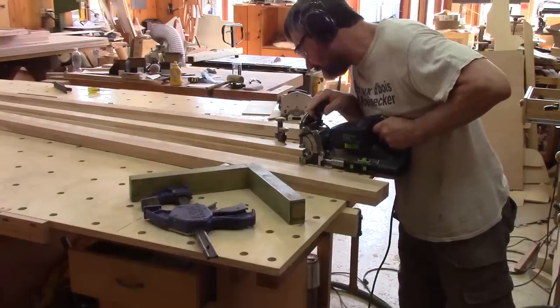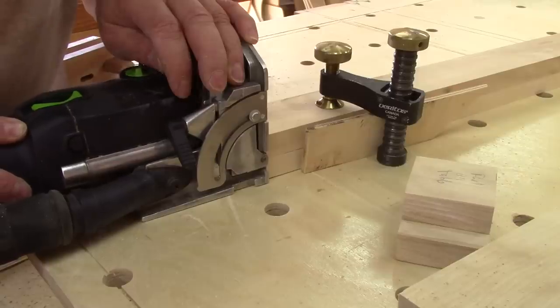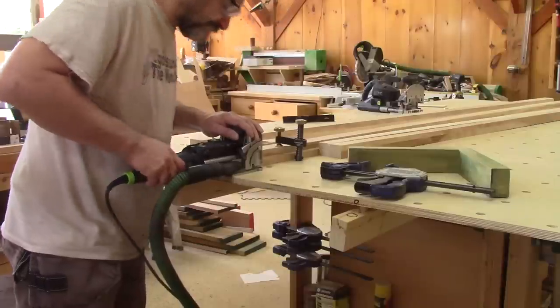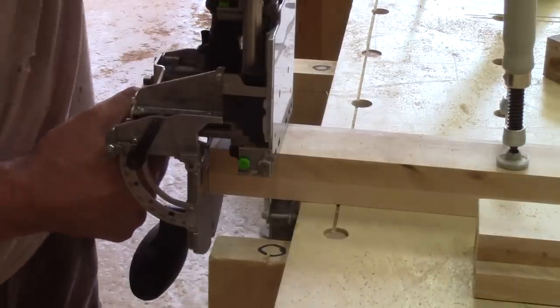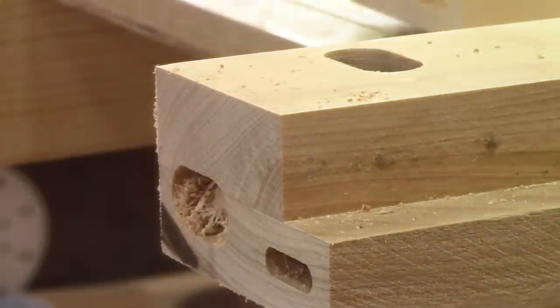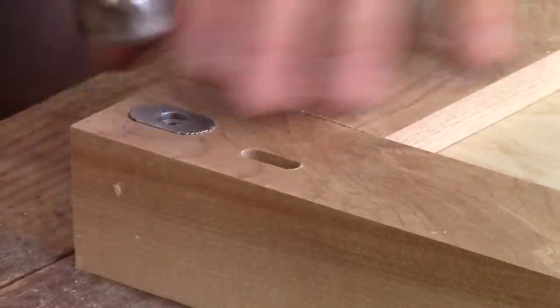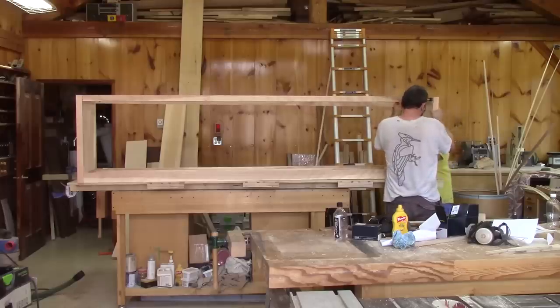Then it's time to take care of the stretchers. All the mortises are done, but I need to drill more mortises for the knock-down assembly. All of this will mostly be made of separate pieces, and to do so I've used special hardware — this way the delivery will be much easier. I will do a separate episode on the knock-down joinery I've used on this project. Maybe this would be of interest to one or two of you.